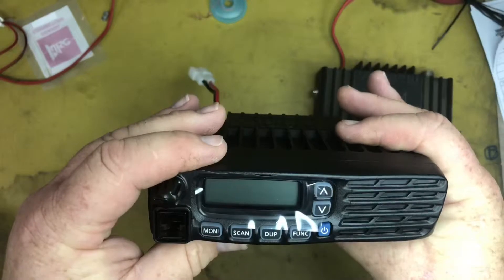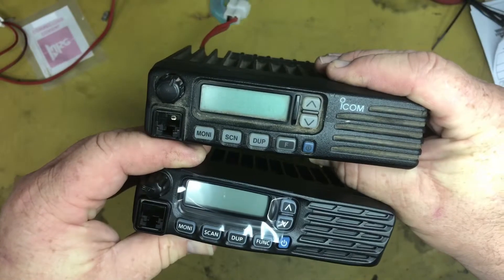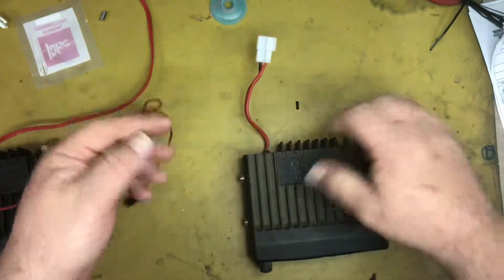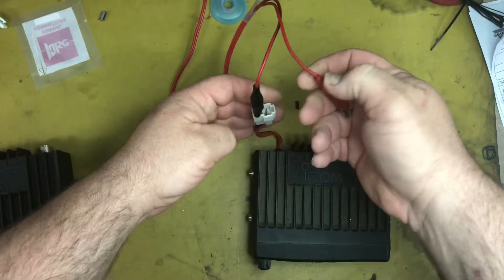This is the newer version, and it's slightly different, but not much. So let's get cracking and see what we can find that's wrong with this radio. I've already got a personality programmed into it, so we'll power this up.